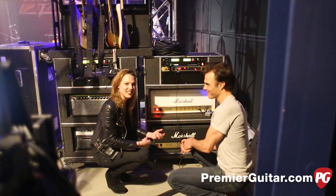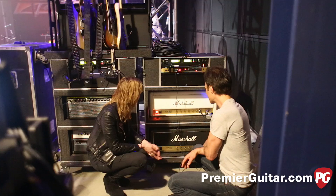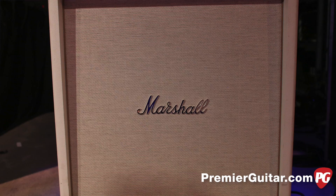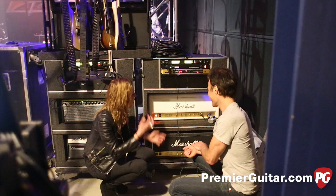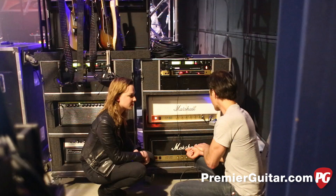Are you running two 4x12s with this? I saw two matching cabs. Yeah, I'm running two — it depends on the venue, and if I can get away with it without totally pissing off my sound guy. Either way, they go together and I keep them set up no matter what. Just rocking some faces — that's all we do with these. Melting faces.